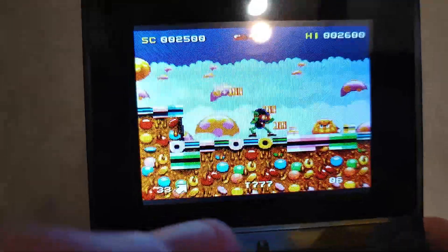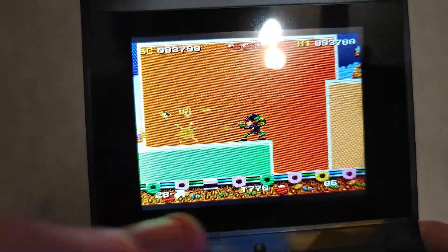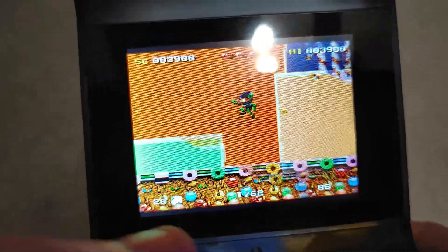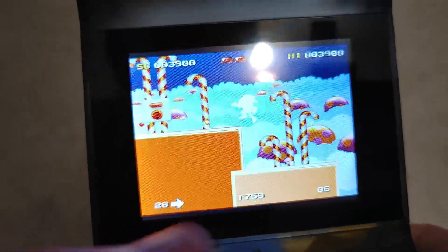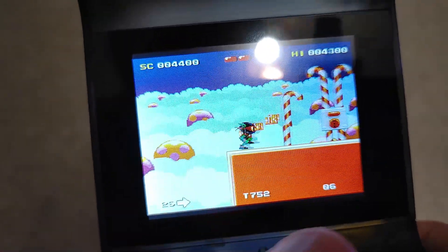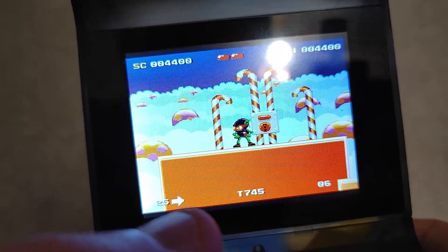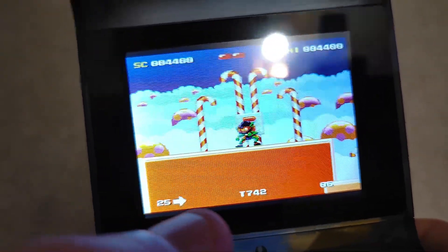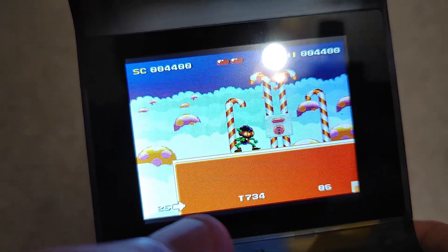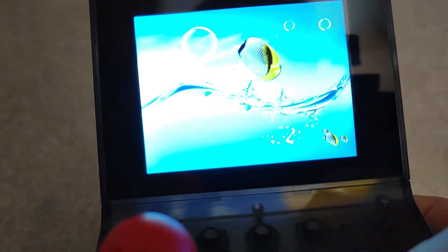You know how these old platformers were — it was really about trial and error. You wouldn't know what's coming up because the screen was so small, so you either had to walk really slow and risk your time going down, or just learn from repetition where you need to be. That was basically the art of beating most video games — just repetition. The battery is a little weak on this, but maybe with a full charge it would be cool.